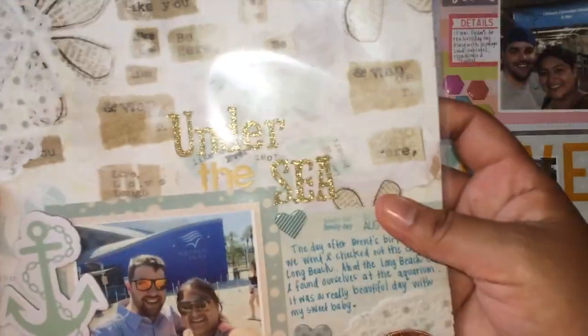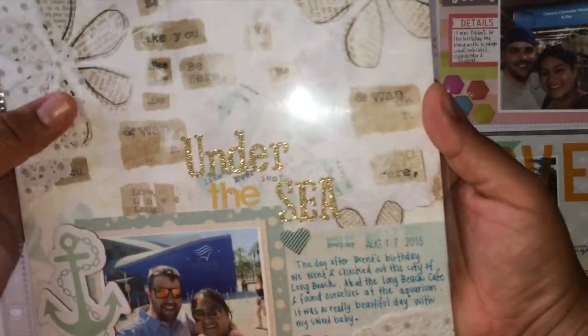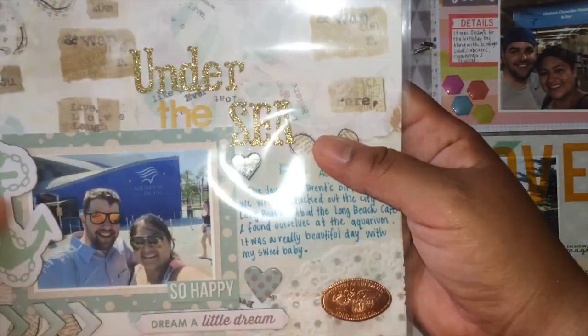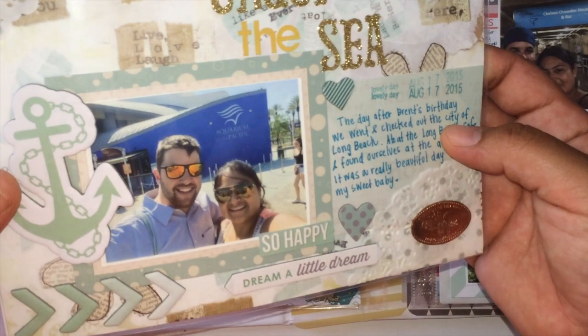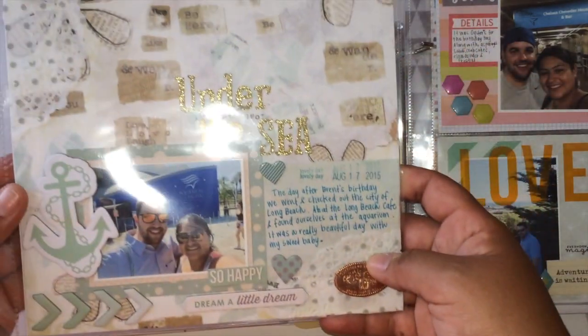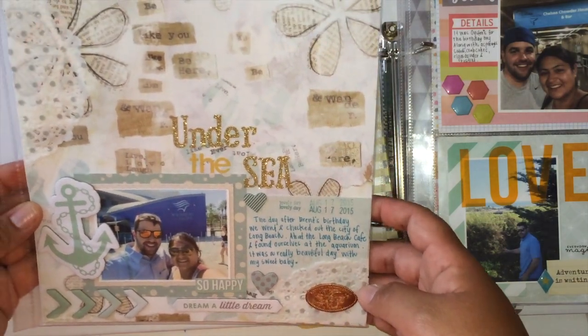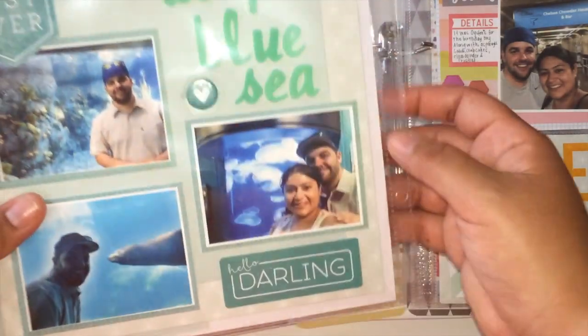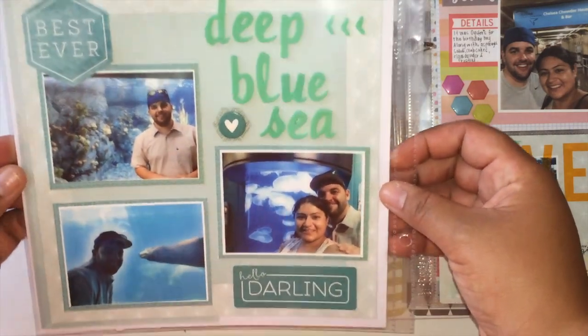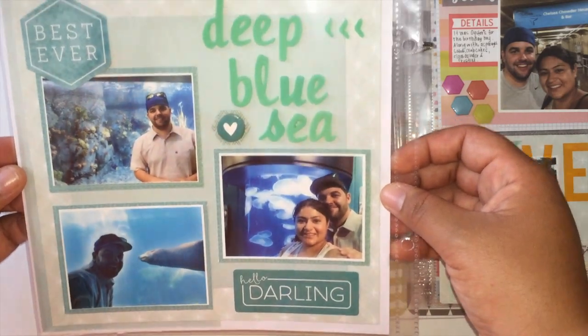This next one — I've had this paper in my stash forever and I just want to use it up. It's pretty, so I put 'Under the Sea' and that's just us at the aquarium. The journaling and then my stamp penny. So another layout — it's kind of a bad glare but there you go. On the back of this is just really super simple. I really didn't have that much in my stash for it, so it's very simple.